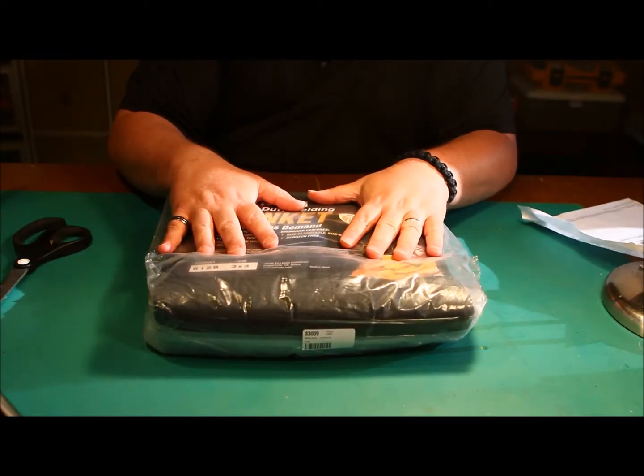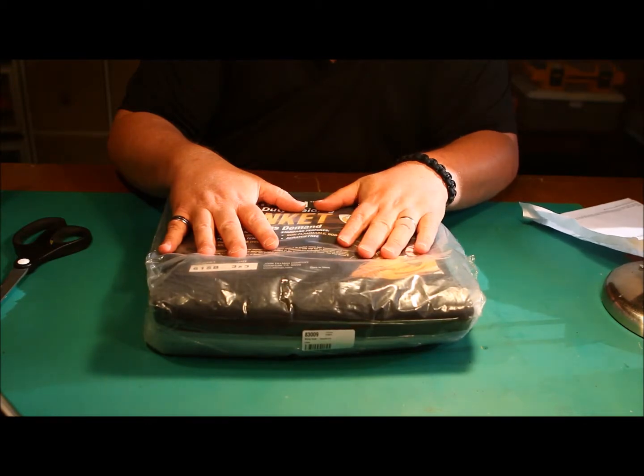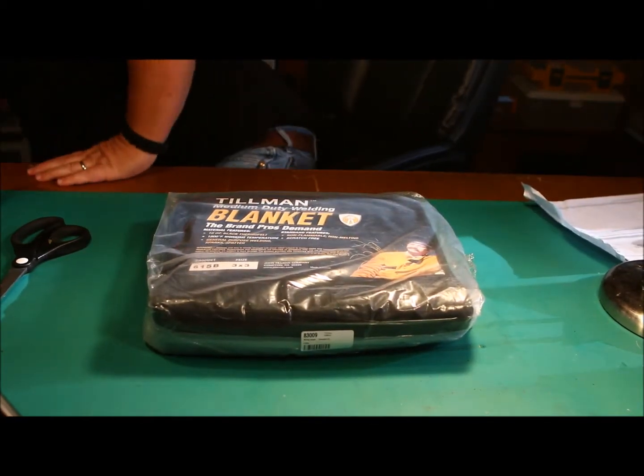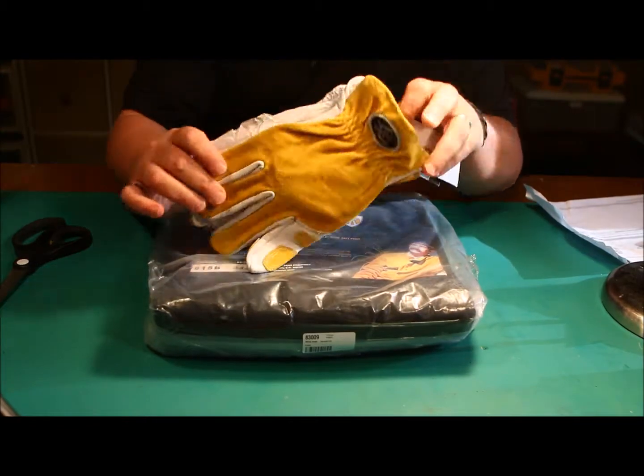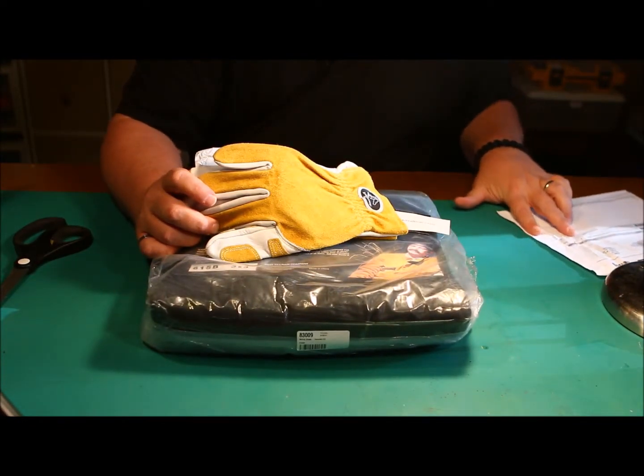Cyberweld does have a policy where you have to have a $25 minimum order. What I chose to meet the minimum was a pair of Black Stallion driving gloves, which brought my total up to the minimum.